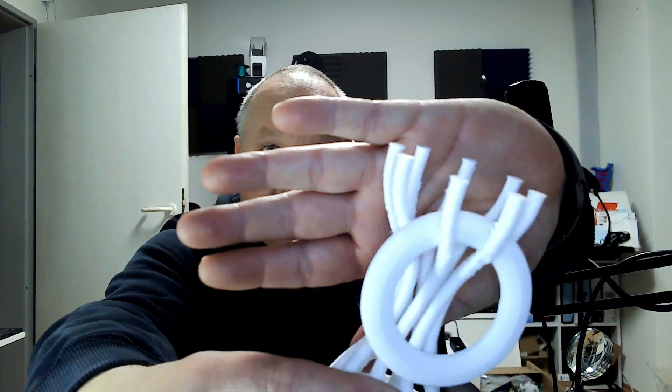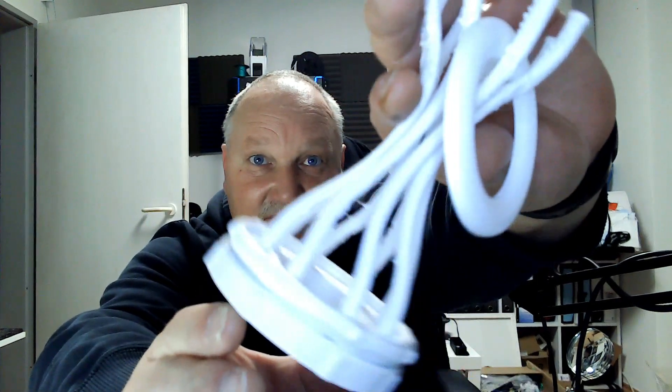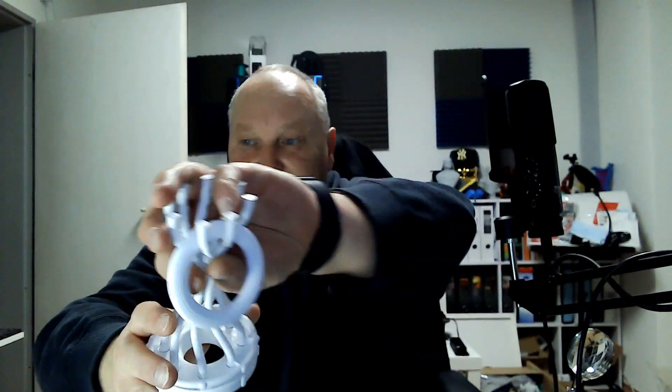Das ist jetzt beim – man sieht es leider nicht – doch da. Was macht er da? Jetzt fängt er genauso an. Und ich habe das Problem – das habt ihr auch im Intro gesehen – der läuft nicht immer rund. Ich habe auch das Gefühl, auch jetzt bei dem Drachen, da habe ich extra was Rundes gemacht.